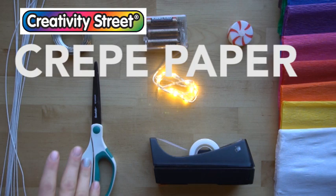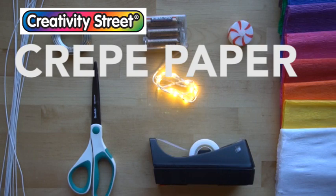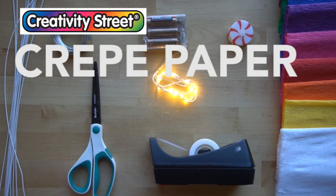You also need crepe paper. I'm using this Creativity Street crepe paper, made by Paycon — they sponsored this tutorial. This crepe paper is awesome because once you have the wire sculpture underneath, it will stretch over the wire and make it look really nice and uniform when we're finished. It's really easy to attach with tape, and it also comes in a variety of colors. It is bleed resistant.